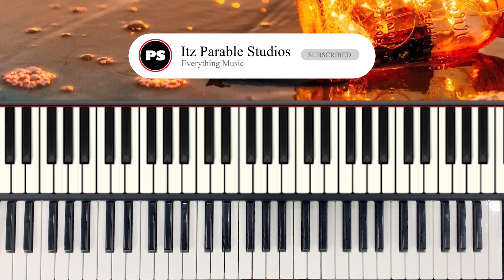Hello guys, welcome to my YouTube channel. My name is Matthew. Today we'll be learning a movement that will help you to spice up your piano playing.